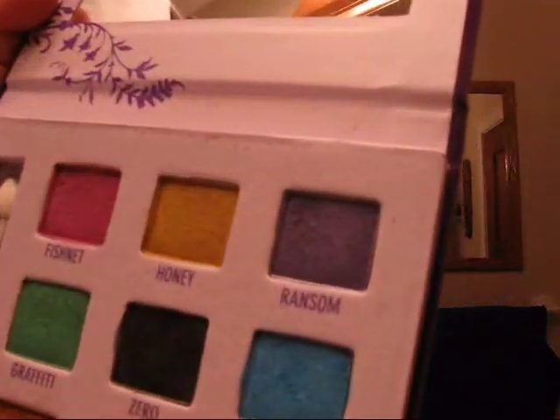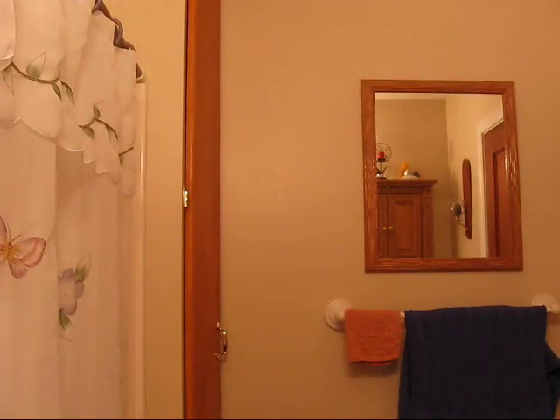First I'm going to apply Urban Decay Primal Potion all over my lids. I'm wearing makeup from earlier today but it will be fine. Using any makeup brush, I'm using Peace, which is that blue color, as my base first. So I'm going to put that all over my lids.